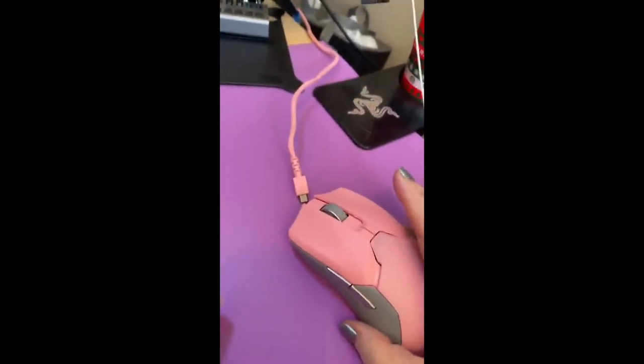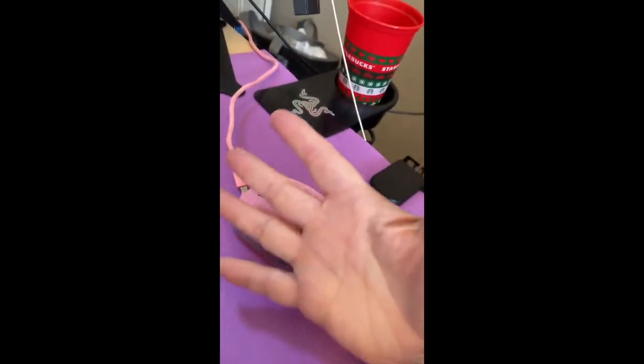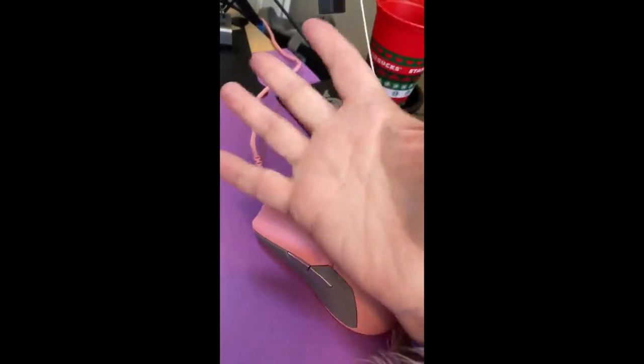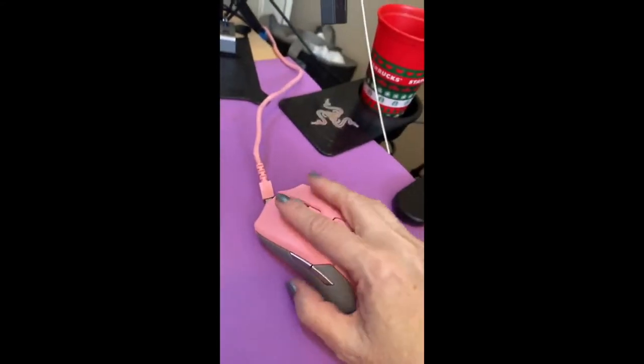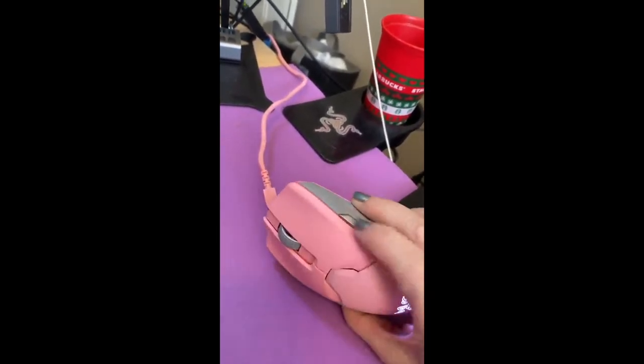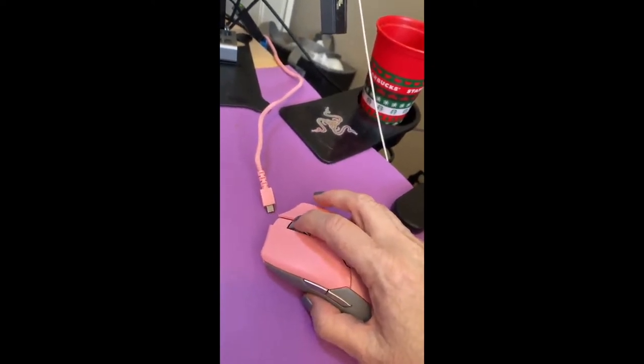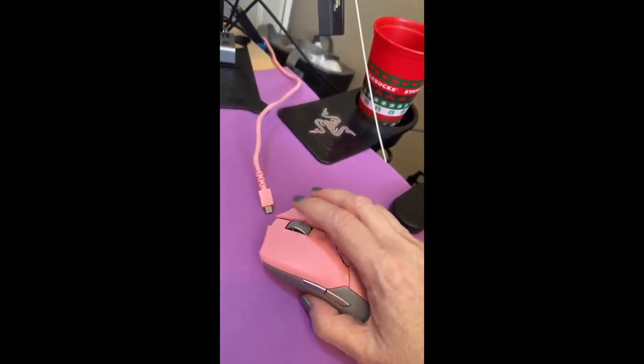I love Razer products. The mouse itself is very comfortable to use. I have a relatively small hand and a small reach, and I'm able to comfortably use this. It's got two buttons here, two buttons here, and of course these two buttons. The mouse is a button in addition to scrolling.